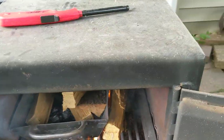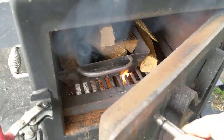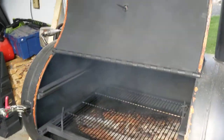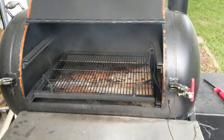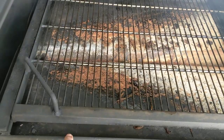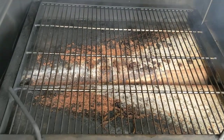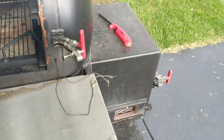Once that all burns up and turns into ashes, I'll throw one more stick on and close the door and it'll be ready to smoke. For a pork butt, I'll fill the water pan down here with water, and that really helps to regulate the heat inside. I'll keep it about 220 to 230.